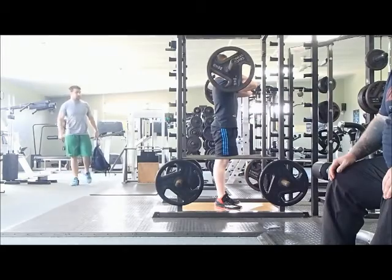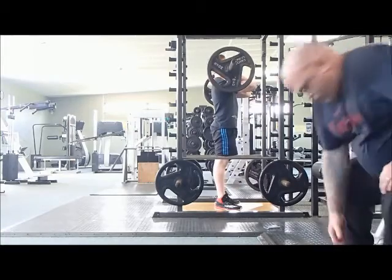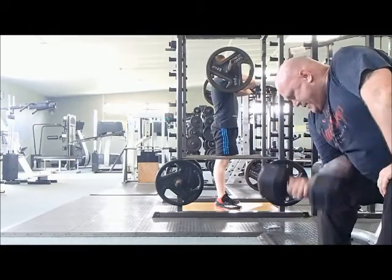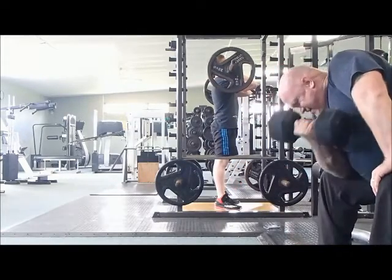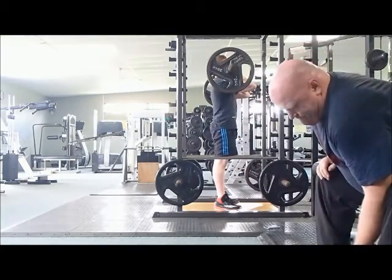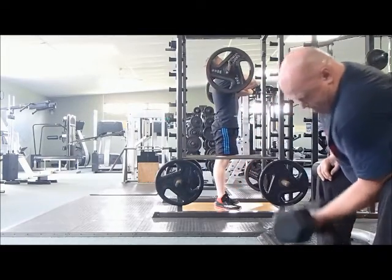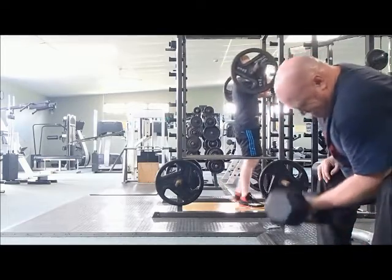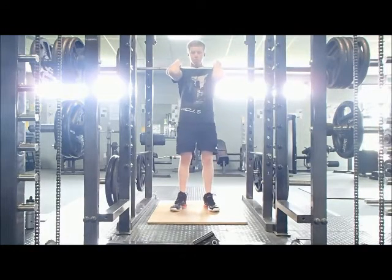Two things to take away from this first video: one, bad form isn't always bad — don't aim for it, but if it does happen don't be immediately discouraged unless it's causing pain or injury. Two, check your own form by recording yourself — you can't always rely on people in the gym. I've had people tell me my squat form is great when it was only okay. When you're doing the movement, you know if there's an arch in your back, if your knees are going too far forward, if you're leaning too far forward and not keeping that chest up and core tight. Record your workouts so you can see for yourself how you're doing.